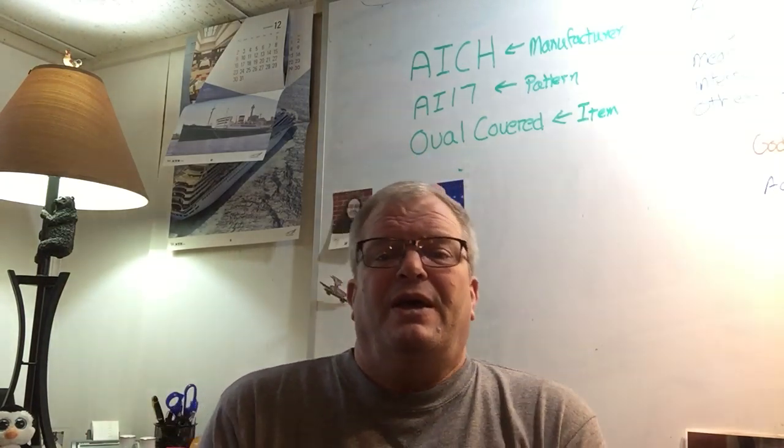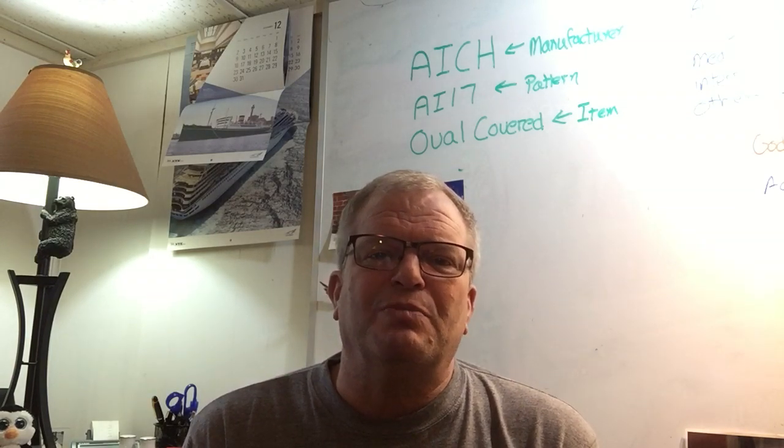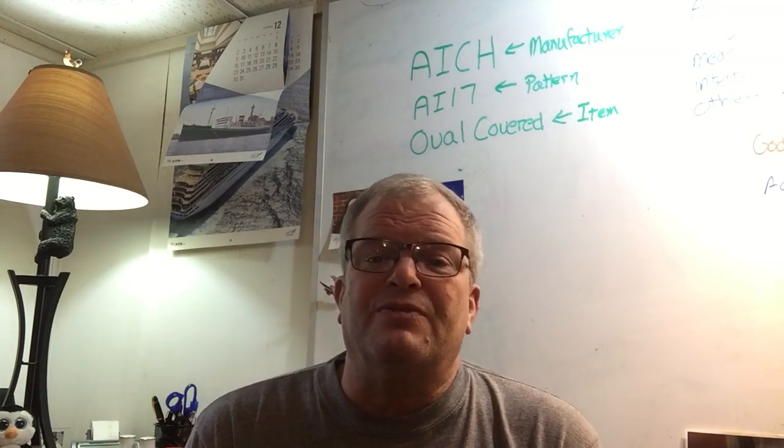Again, I'm Jay Owen — notjustplates.etsy.com. I can be reached at notjustplates at gmail.com. We're on Facebook at Not Just Plates, and we're on Twitter. I'm not real good with Instagram yet, so I'm not quite there. I hope this has been helpful to you, and please, if I can help you, let me know. Take care and have a good day.